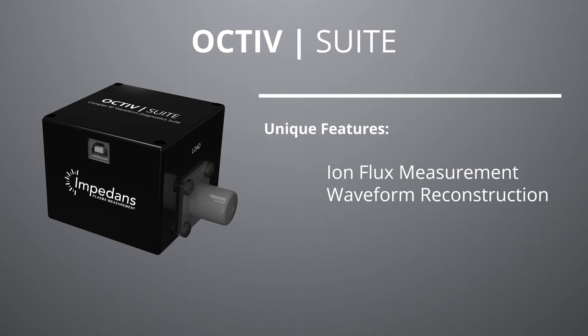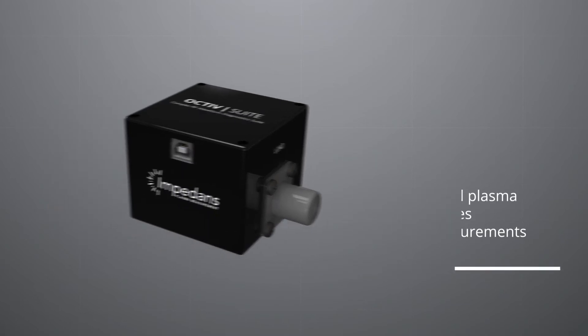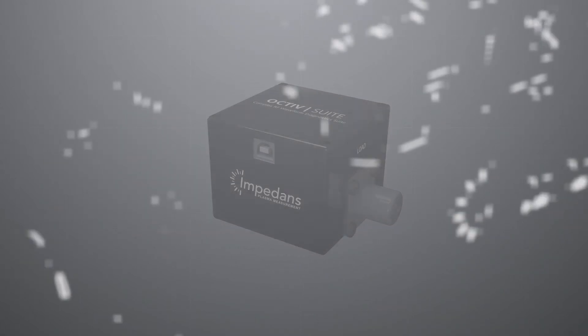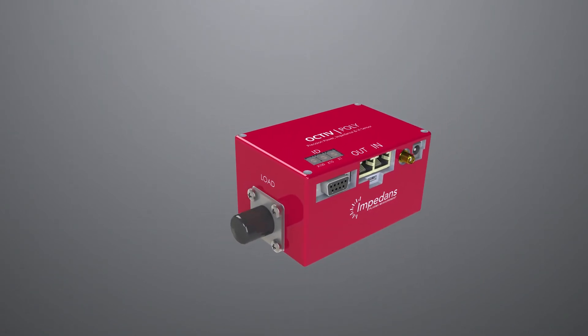This cutting-edge system can also measure plasma parameters such as ion flux by using the RF electrode as a sensor. The Octave Suite is truly in a class of its own when it comes to power delivery into a plasma reactor.